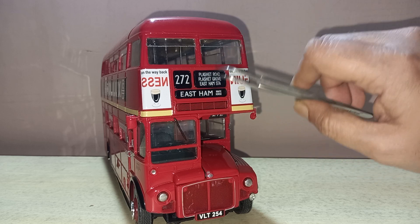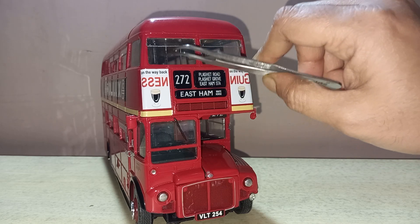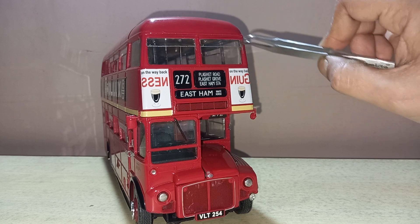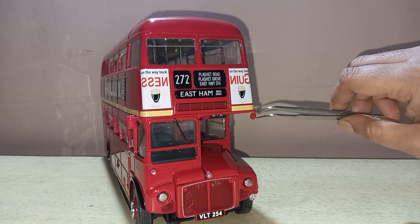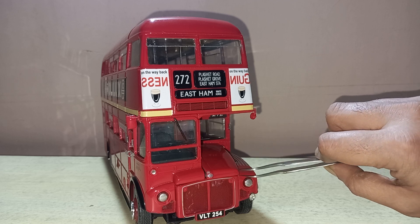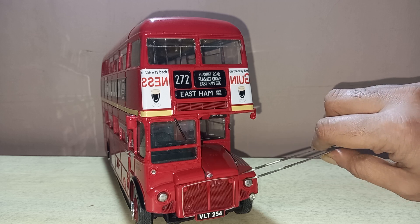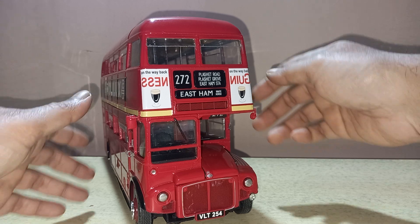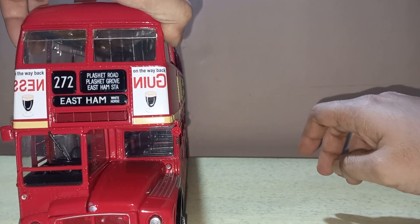The route number is 272 to East Ham White Horse. The upper part of the windscreen has two separately applied parts. Also separately applied side mirrors. This part is openable — I will show you later. There is an engine over there.